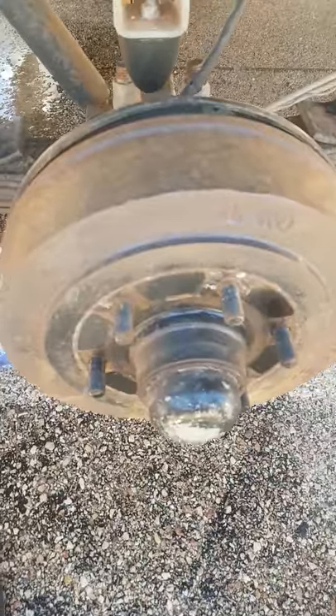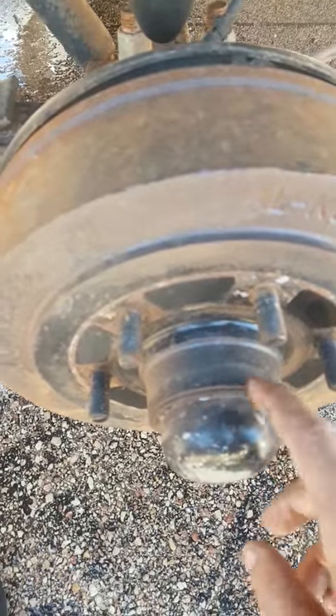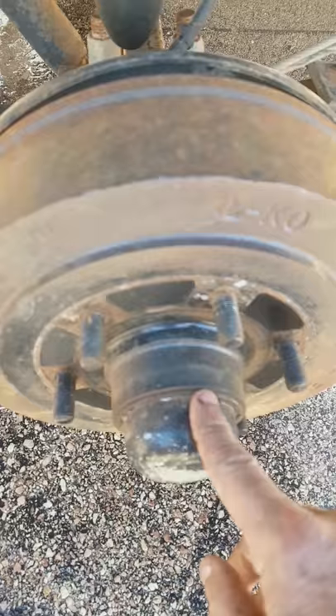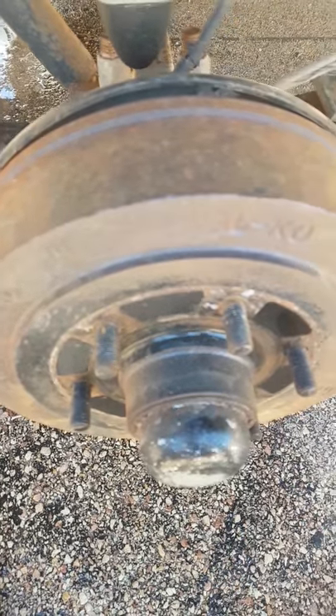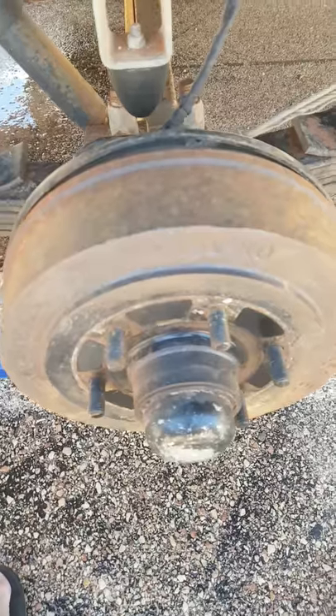Hey guys, so what we're up to today is we're going to check the bearings in the Jayco. We're going to repack and clean up all the bearings and repack them. Hopefully we're not going to get any surprises.